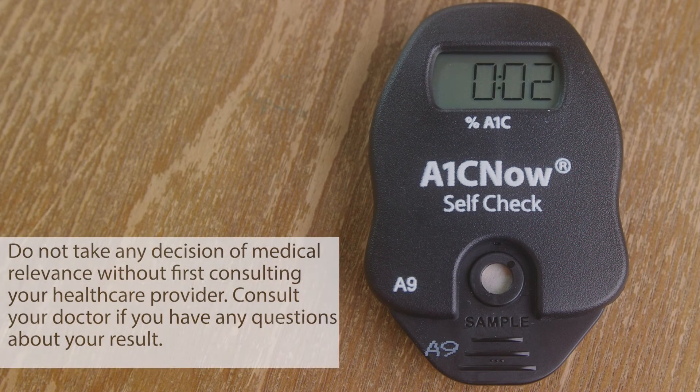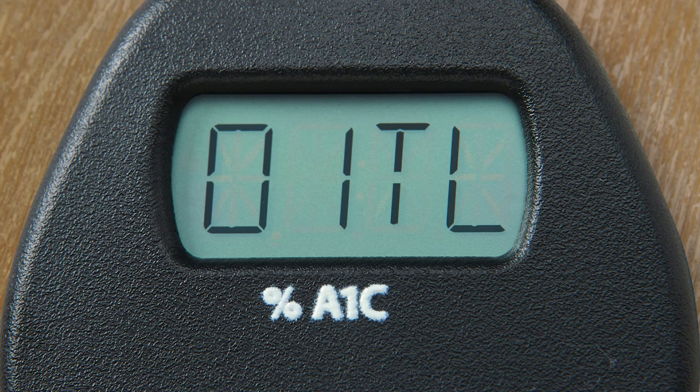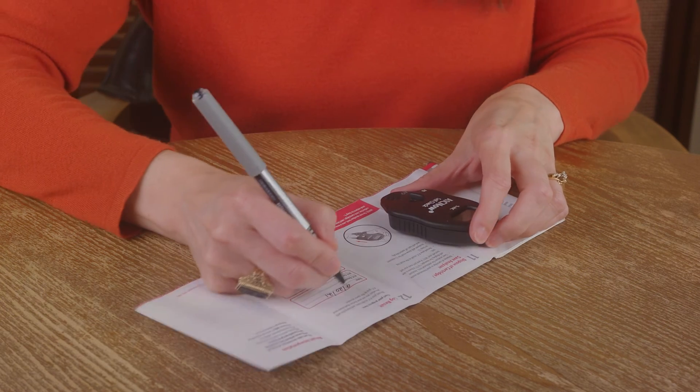After 5 minutes have gone by, the analyzer will flash a few things on the screen: QC OK, which is an internal check that the analyzer performed properly; your A1C result, like mine shown here; and 01TL, which shows the number of tests left. So if you ran one test from the kit, there is one test remaining. As an FYI, if you are running your second test, the display will show 00TL. Make sure you write down your A1C result for your own records, or so that you can share it with your healthcare provider if needed.